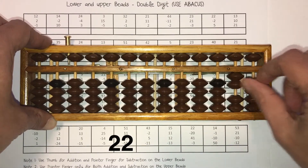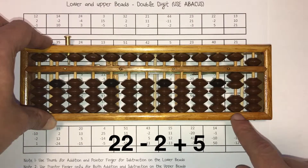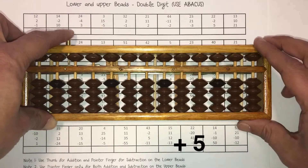Let's do the next one. It's 22 minus 2 plus 5. Answer is 25. Put 25 here. Clear the Abacus.